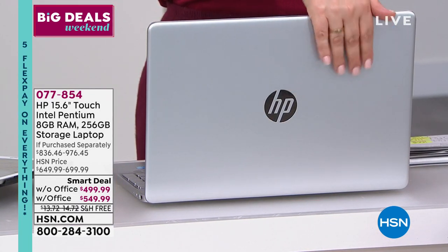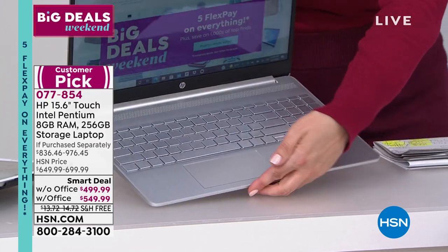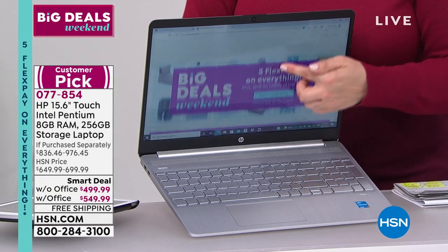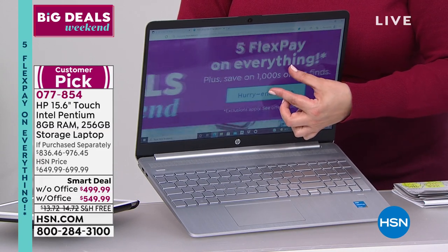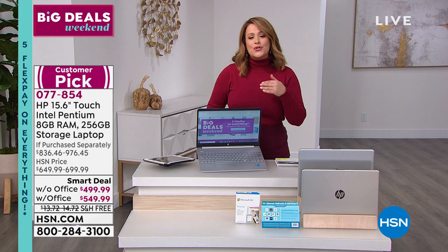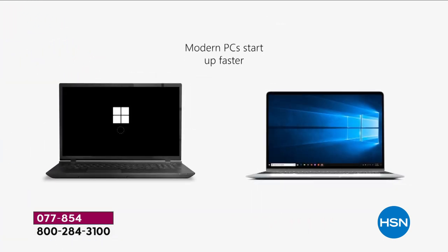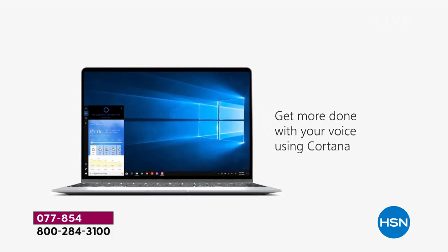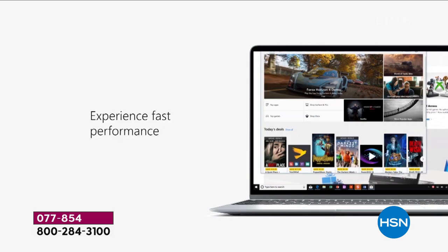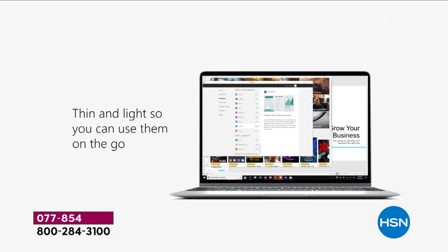HP is the number one brand in computer manufacturing and our number one selling brand at HSN. We've got the sweet spot of size — so many of you love the 15-inch size. Take a look at this beautiful laptop: it's a 15.6-inch touchscreen. A lot of you really appreciate that feature. It's got the number one processor — the Intel Pentium processor. You're getting the specs for easy multitasking, speed, storage, and the option to pick it up with or without Microsoft Office.